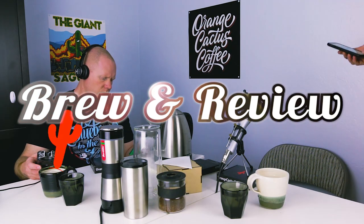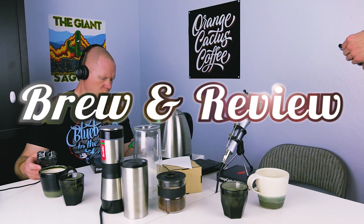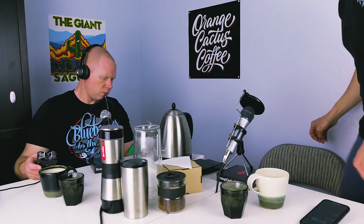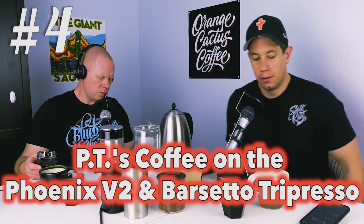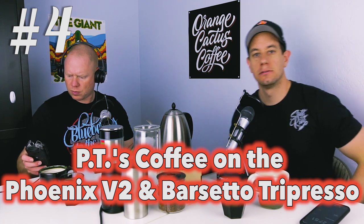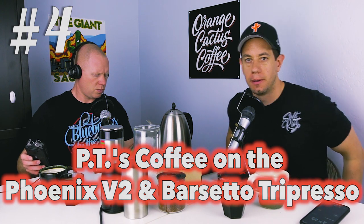Welcome to Brew & Review with Mike and Jake from Orange Cactus Coffee. Join them as they put coffees and brew methods to the test. Thank you for joining us for Brew & Review 4. Mike and I put to the test the St. Anthony Industries Phoenix Version 2 Dripper along with the Filibuster Decanter. We also put the Barsetto Tripresso to the test with some of P.T.'s coffee — the blue label from Colombia, a gift from Jeremy Davis. Thank you so much, Jeremy.